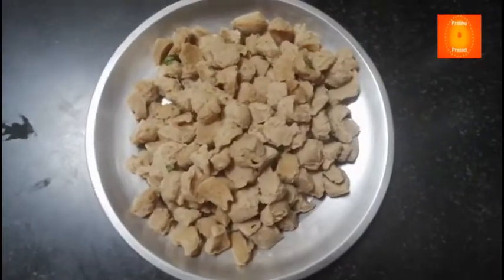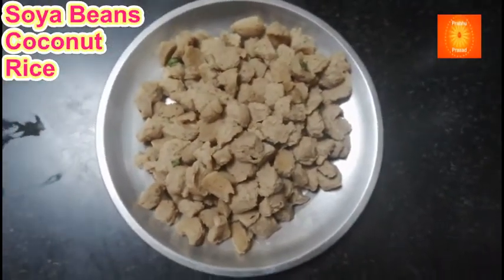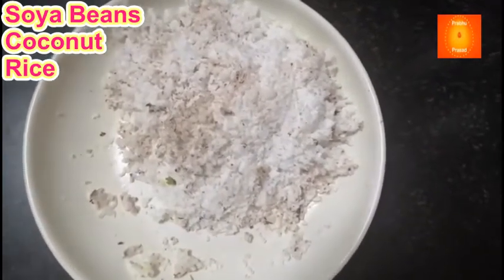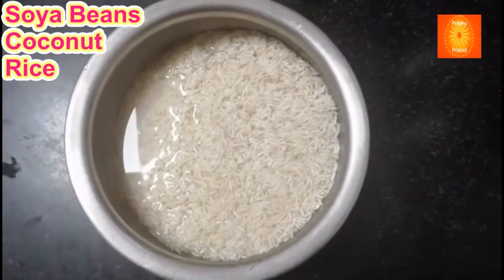Soya bean ko garam karke kaat liya hai. Ek pao chawal ke liye ek pao soya bean. Narial — ada narial kas ke liya hai. Ek pao chawal dho ke liya hai.